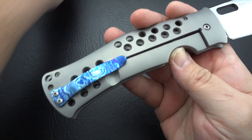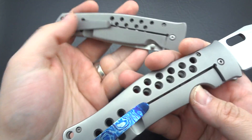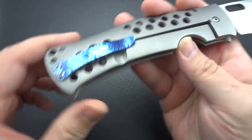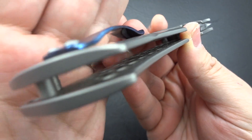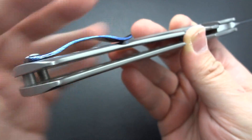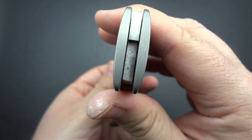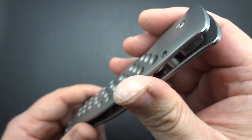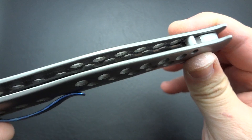This pocket clip is not original — it would have a standard spring clip like we have here on the Dr. Death, so do keep that in mind; this is an elaboration added after the fact. One of the things you'll notice is inside and out on every component, everything is fully, completely finished. Nothing is left unfinished. These are all heavily used, heavily carried knives, and they still look nice and clean — beautifully executed in every way.